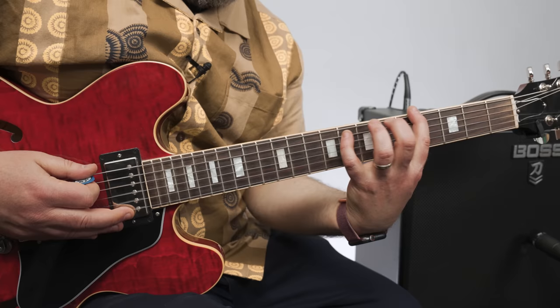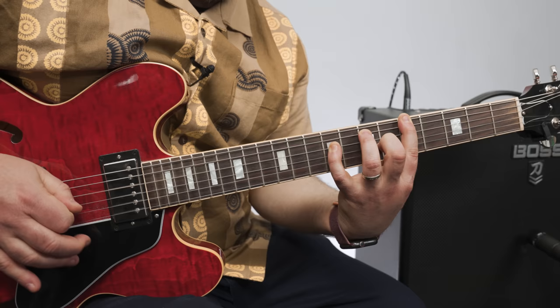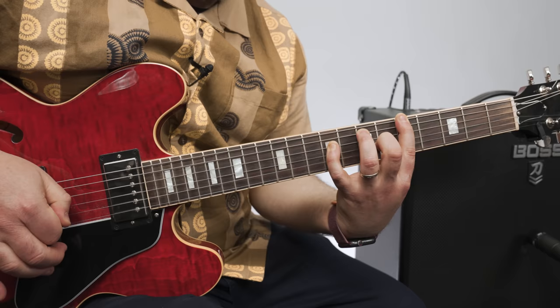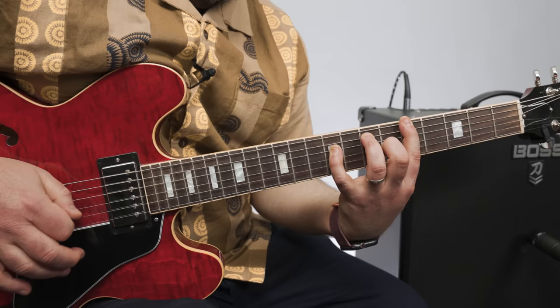So my pinky has to move out of the way because my fingers aren't that long. If you have long fingers, you could probably get that happening, so check it out. And then my pinky comes back down to hit that D string on the 9th again, and then A, and then D. One more time really slow.